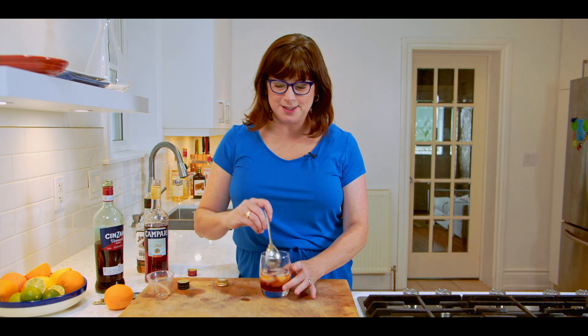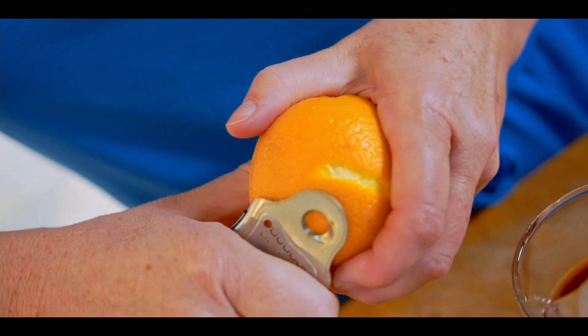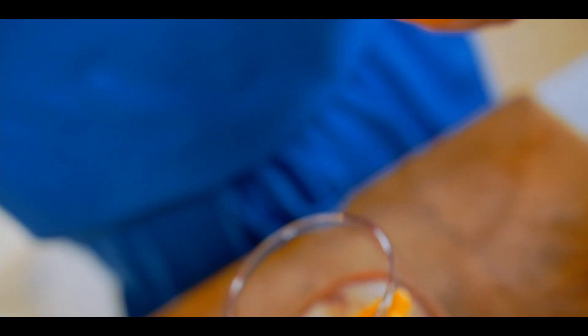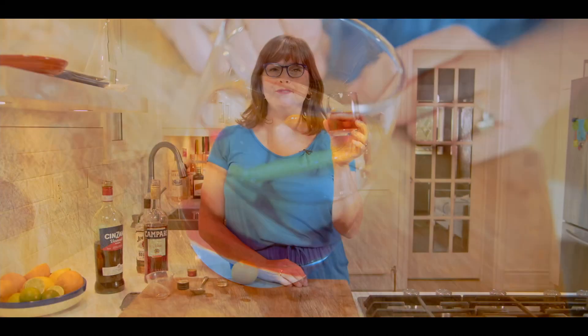Give it a gentle stir. The garnish is an orange twist. And there it is — balanced and beautiful, the perfect way to start your evening.